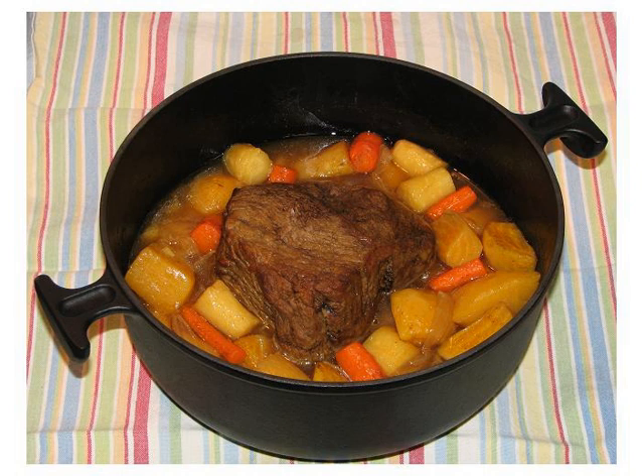In North America, where it is also known as Yankee pot roast, the dish is often served with vegetables such as carrots, potatoes and onions simmered in the cooking liquid. Pot roast is an American variation of the French dish boeuf à la mode that has been modified by influences from German Americans and American Jews.